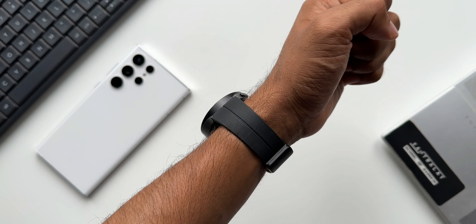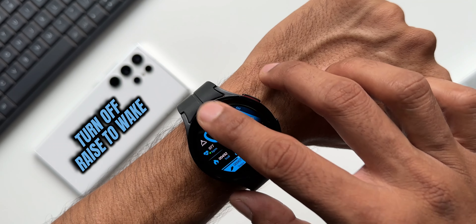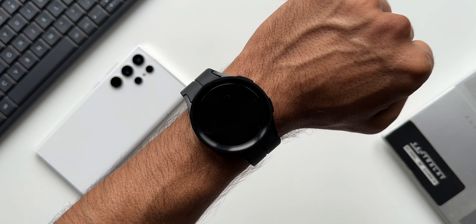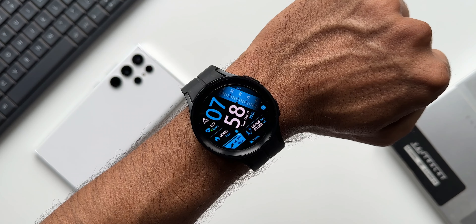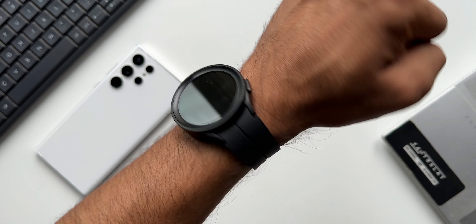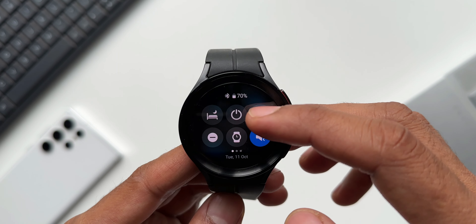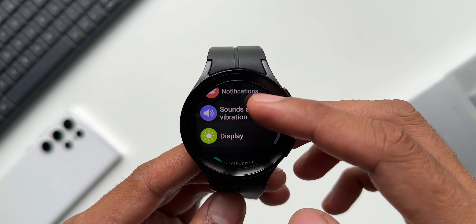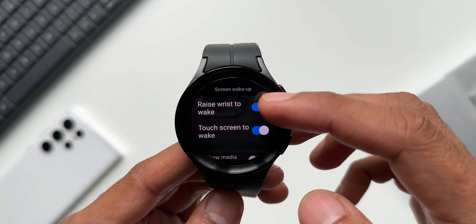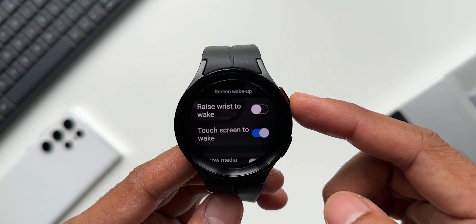The first thing I did on the watch is turning off the Raise to Wake feature. In my opinion, this consumes a lot of battery because it unnecessarily wakes up the screen every time you lift your hand — the screen turns on and the sensor takes a lot of battery. To turn it off, go to Settings, tap on Display, and under Screen Wake Up, you'll see Raise to Wake — turn that off.